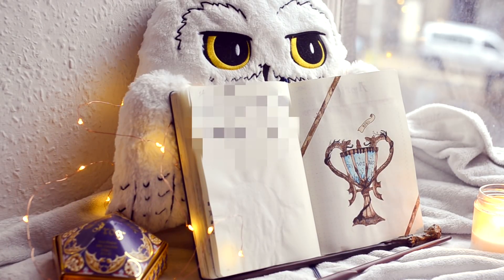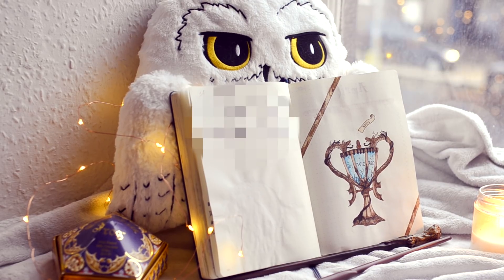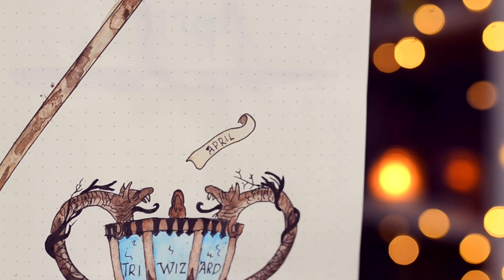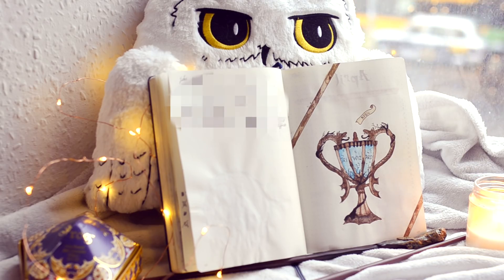I went with the Triwizard Cup on the cover, and there's a little parchment paper coming out of it that says April. You can see a little bit more in detail here — I'm quite happy with how that's turned out. So that sets the theme for the Goblet of Fire.